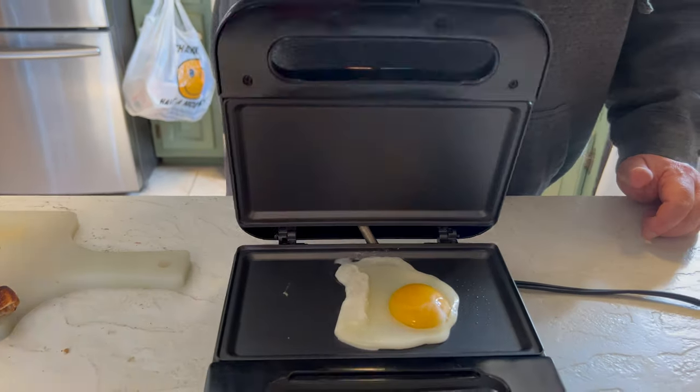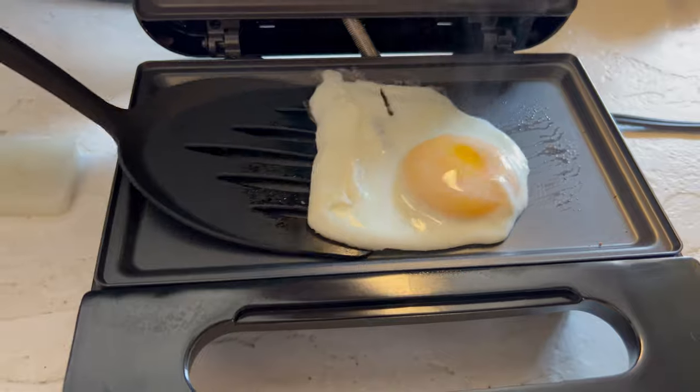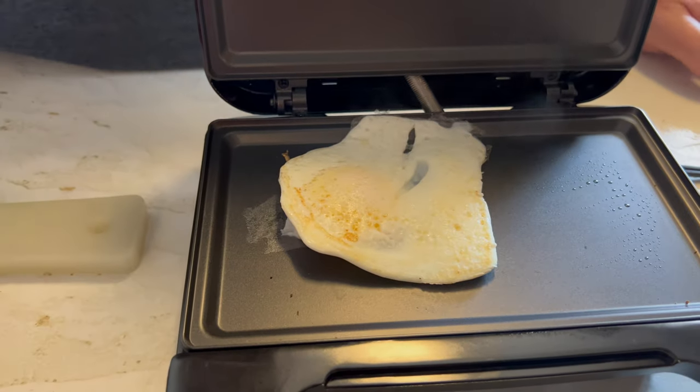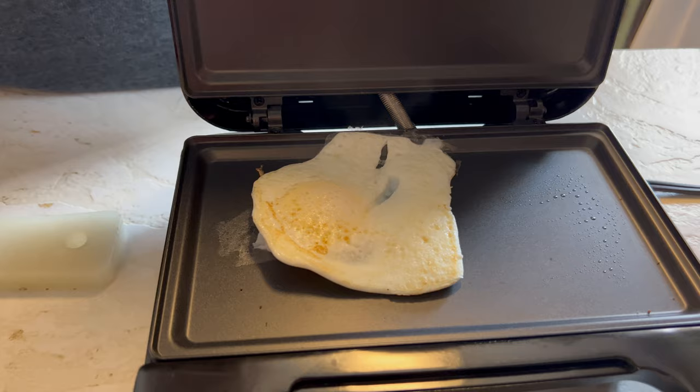Let's put it down and fry an egg — we're going to do it over easy, or over hard, or over medium.